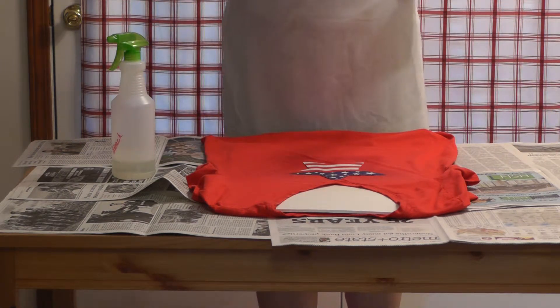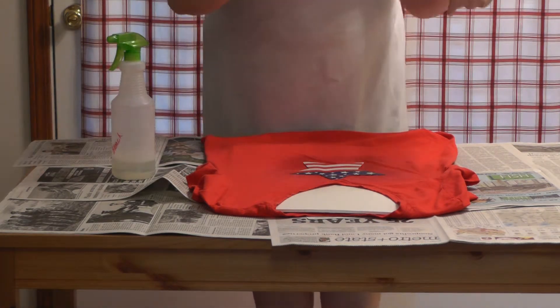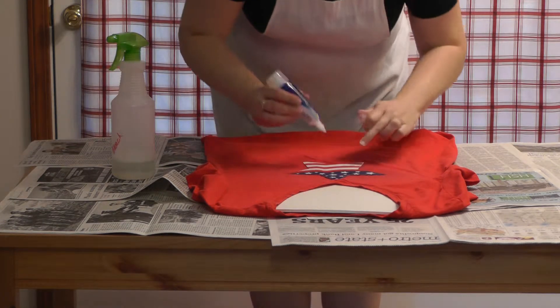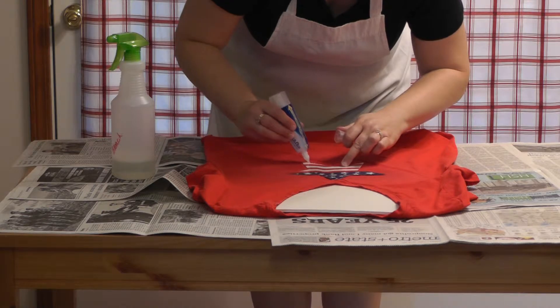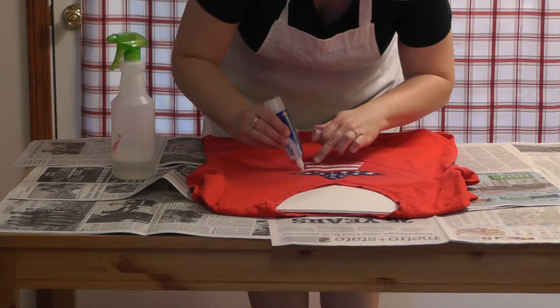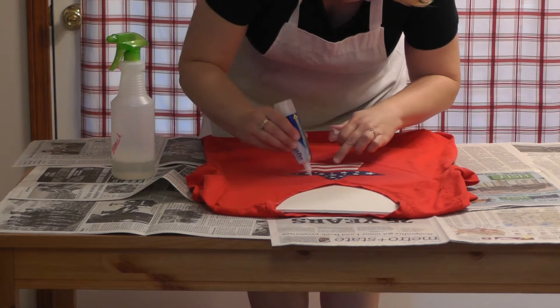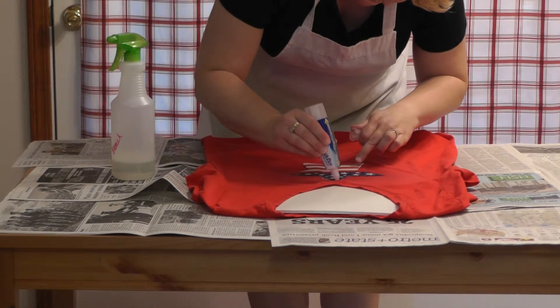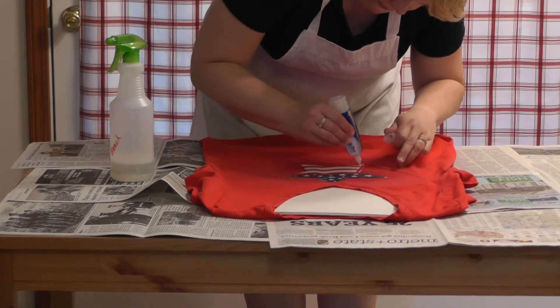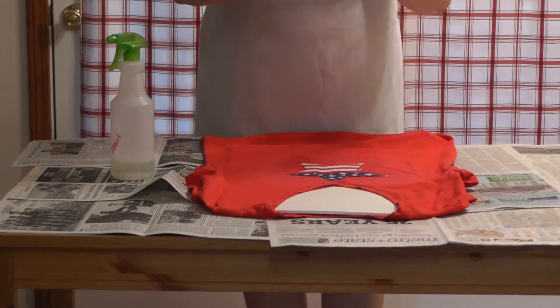I also have my bleach pen. If you choose, I want to give this star a little more definition, but it's up to you if you want to use the bleach pen. I'm just going to outline it. Okay, I've done that.